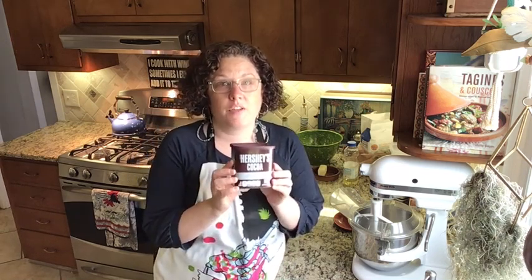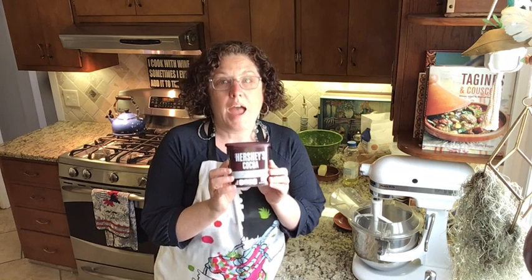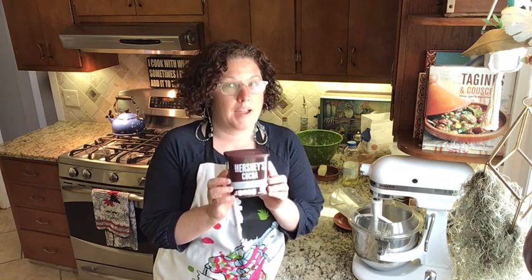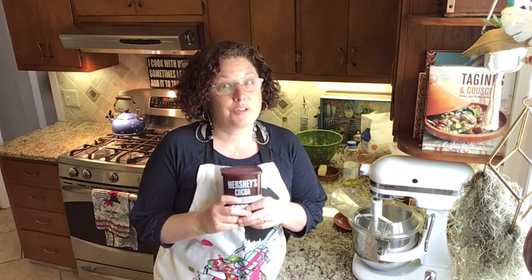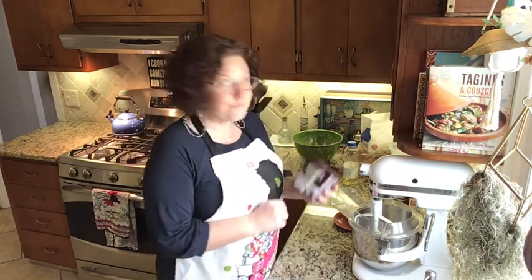We're gonna start with a can of Hershey's cocoa and we're gonna follow the recipe on the back of the can. I'm sure you can read it without your glasses, but auntie here needs her glasses to read the recipe on the back. It's not hard — I'm gonna show you how to do it and then you can make one at home. The next time we get together, you'll be pros at making this chocolate cake with chocolate frosting.